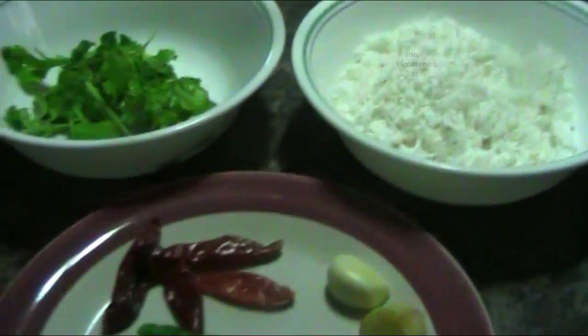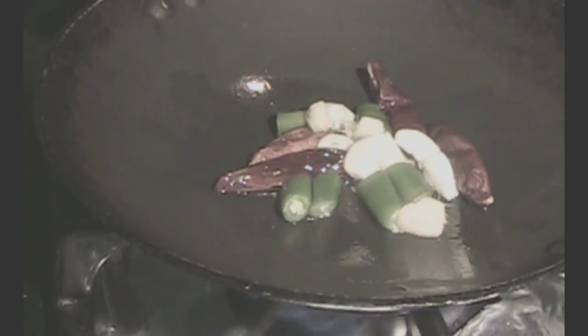Heat a pan, add a little oil, and lightly fry the red chilies — it shouldn't burn, just change color a little bit. Then add ginger, garlic, and green chili to it and sauté for a minute.